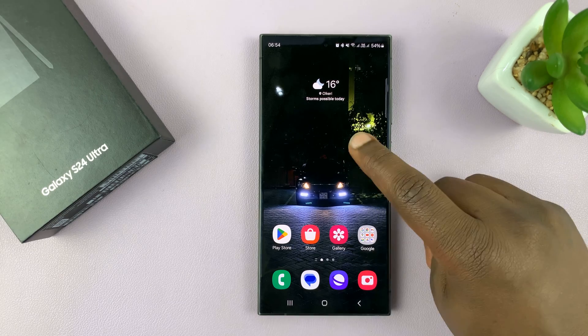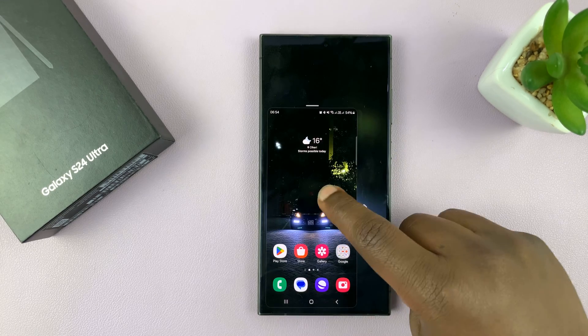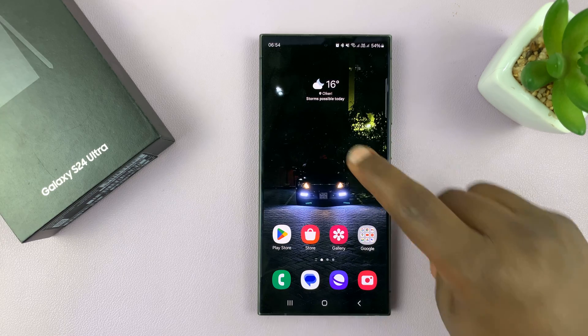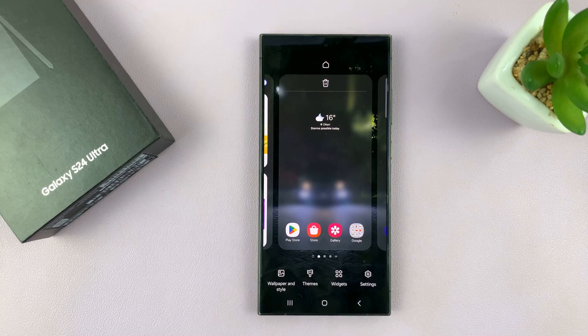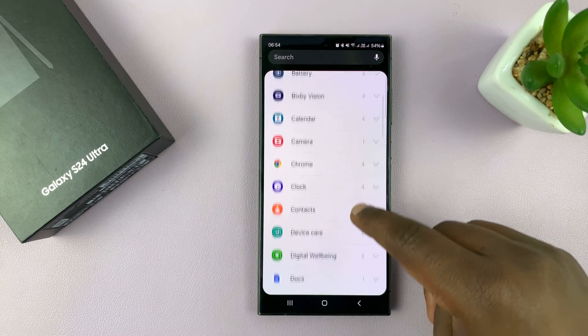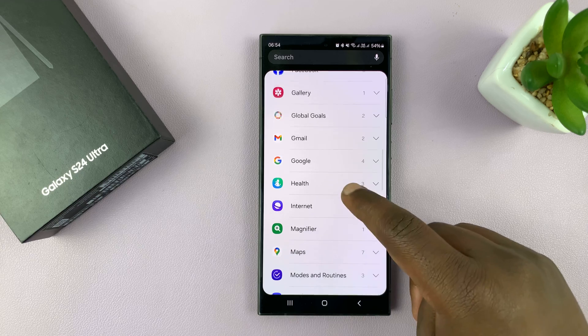So let's go ahead and unlock the phone and go to the home screen. On the home screen, just long press an empty space. When this menu appears, tap on Widgets and then scroll down to the Widgets section until you get to Health.